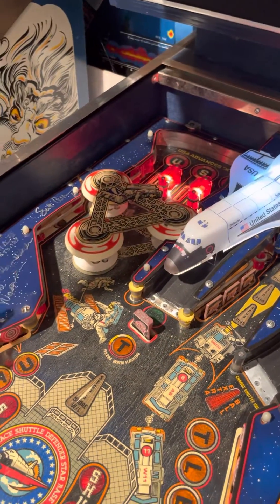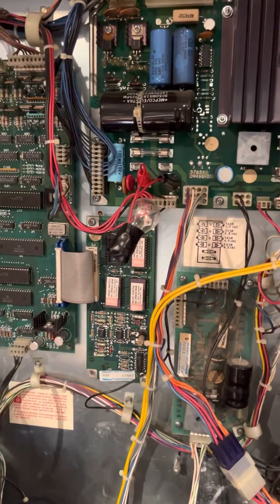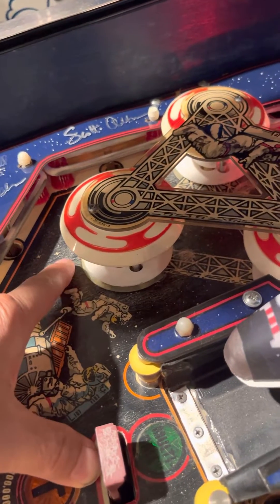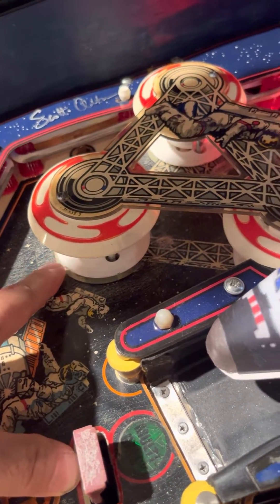You turn it on and put it in diagnostic mode, which enables the solenoids. Every time you hit a solenoid it should flash brightly but then be dim afterwards. Here I am hitting the pop bumper — you see it flash brightly, and it will occasionally activate and keep doing that.